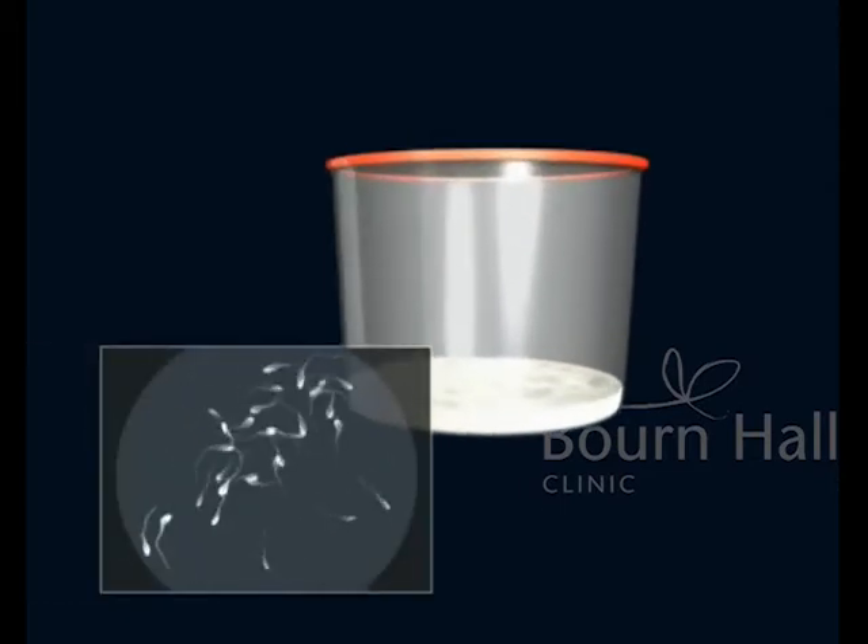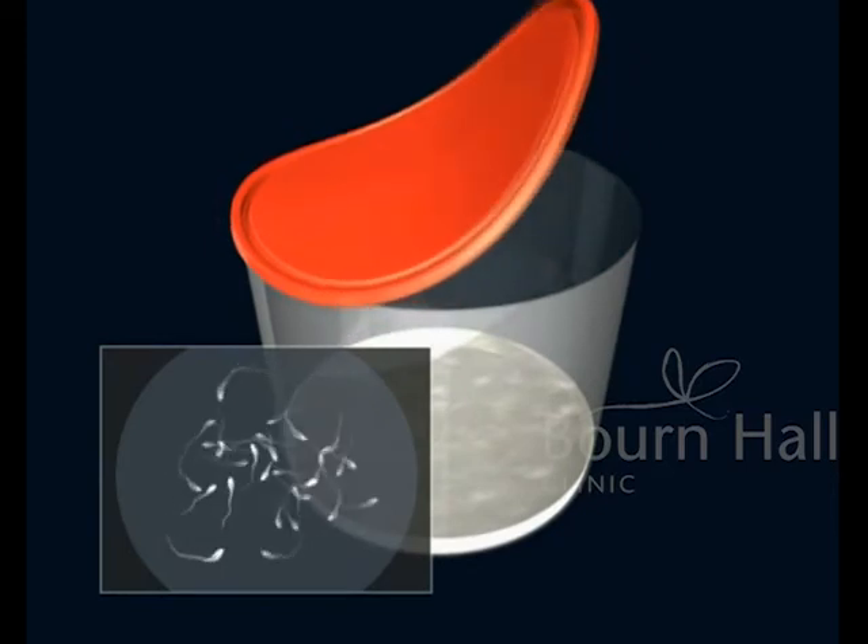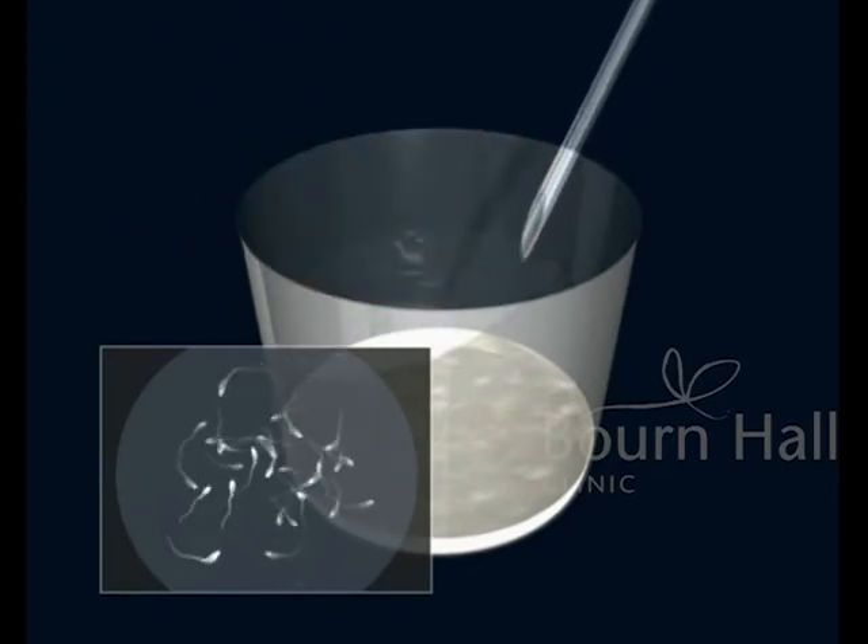The semen sample has to be obtained through masturbation after an abstinence of three to five days. The ejaculate is deposited in a collection pot.